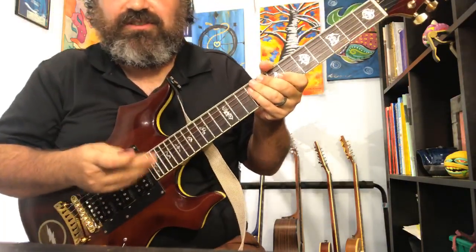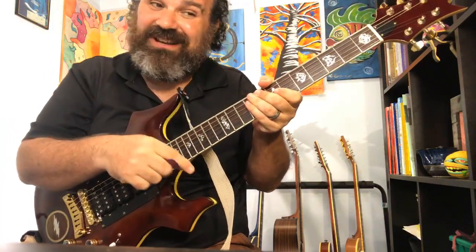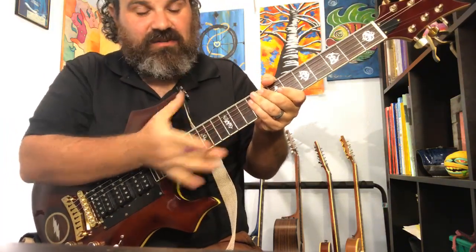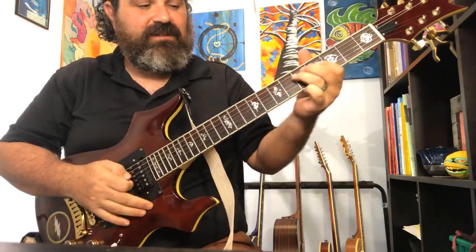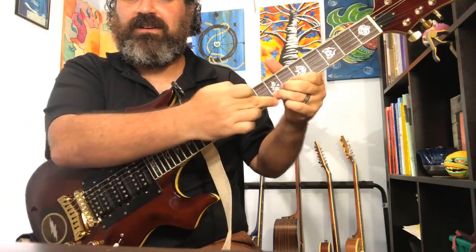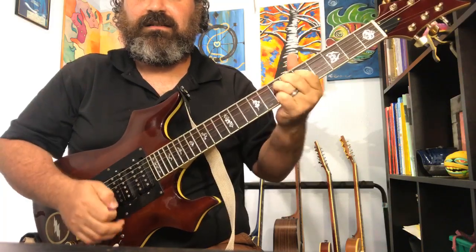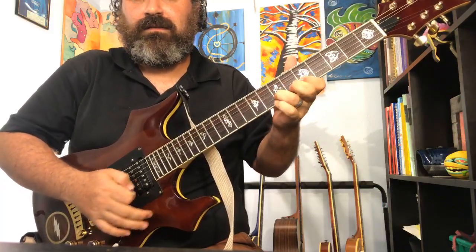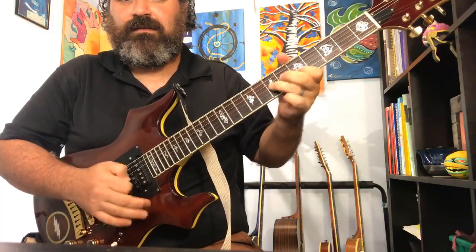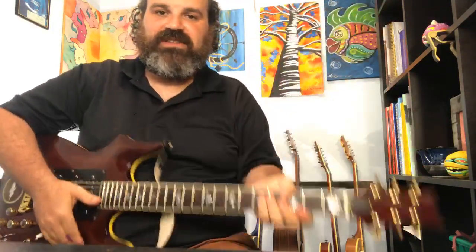If you have an A minor jam, the Dorian is my favorite. Because that raised sixth just gives it a great sound.